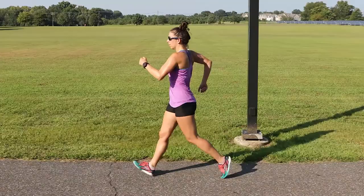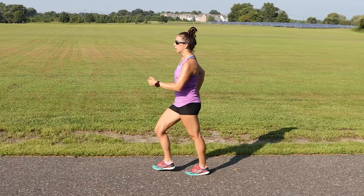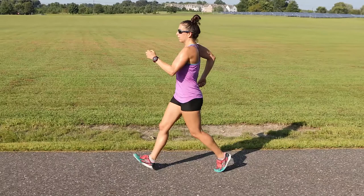An elite race walker synchronizes arm and hip motion to maximize efficiency and speed. While the exact range of motion of the arms varies slightly with speed and effort, each arm travels from a couple of inches behind the hip to just above the chest line. Notice how when the arm swings forward, the wrist is positioned above the ankle.